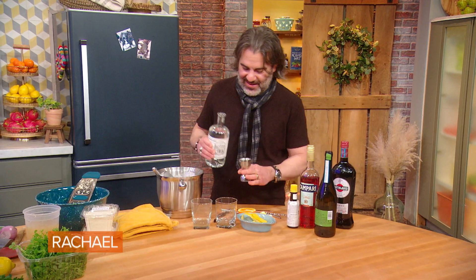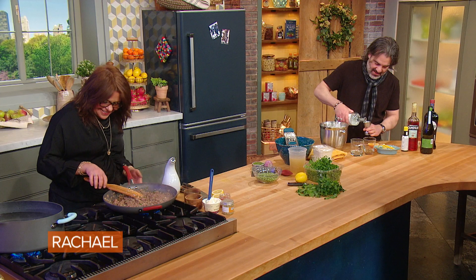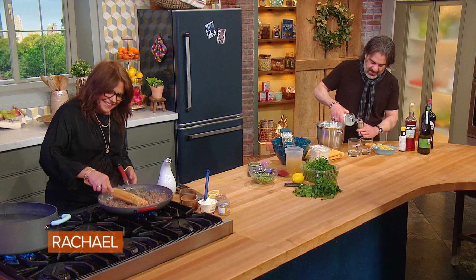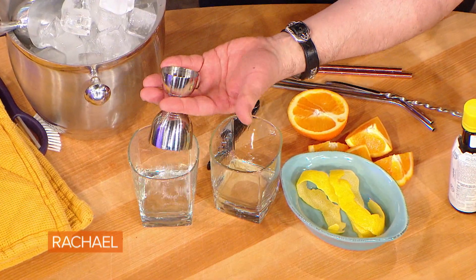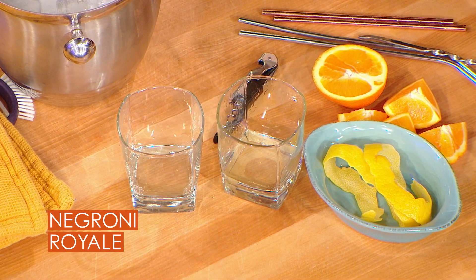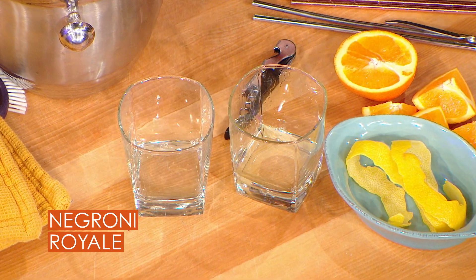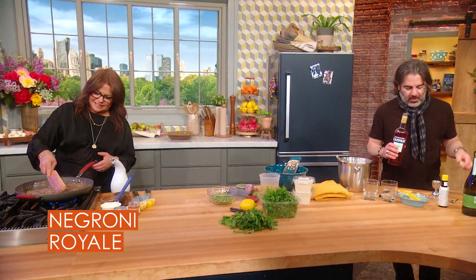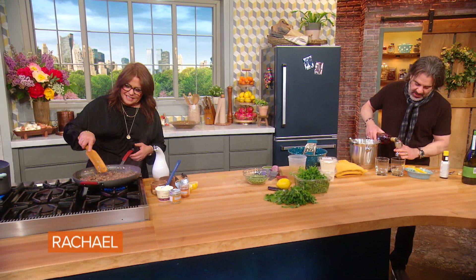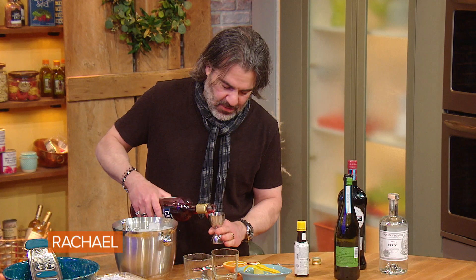That makes sense to everybody, right? Cause Italian — it's not even a sentence. So this drink is so easy, you do it right in the glass. I'm adding — this is a classic Negroni gin. Equal parts gin and Campari, which if you don't know what Campari is, you should go get it immediately. It's a bitter liqueur, Italian.